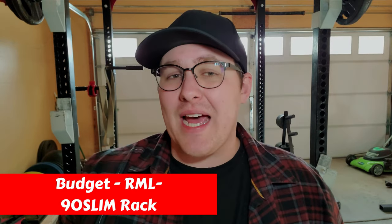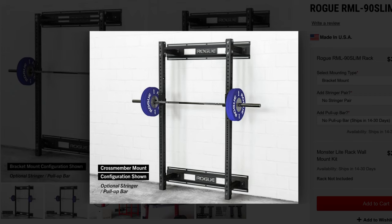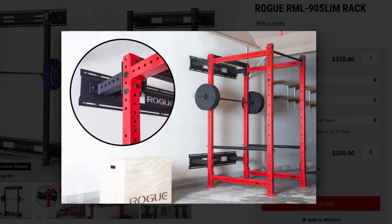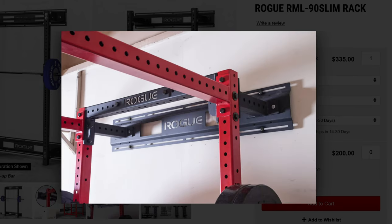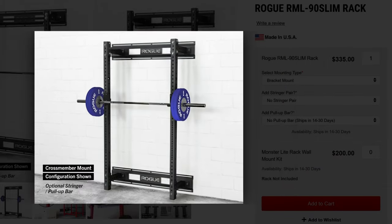Finally, the best budget option from Rogue for power racks is the RML90 Slim Rack. The best thing about this budget rack is that it's pretty slim, but that doesn't mean it's any less durable or stable than Rogue's more expensive options. It's still made from 3x3 11-gauge steel, so you don't have to worry about the rack failing on you. It also features west side spacing, a black textured finish, Monster Light J-cups, and is compatible with Rogue's other accessories. Its small footprint makes it perfectly suited for a garage gym, just as small as a folding rack but with more stability.